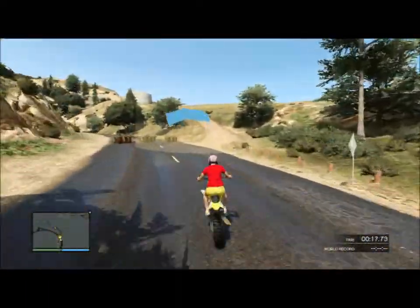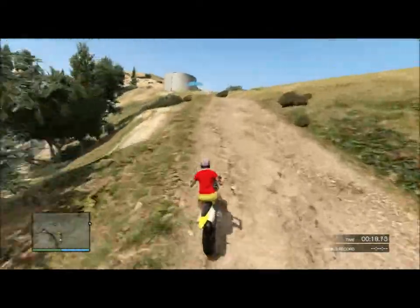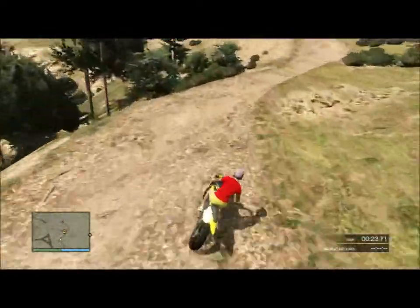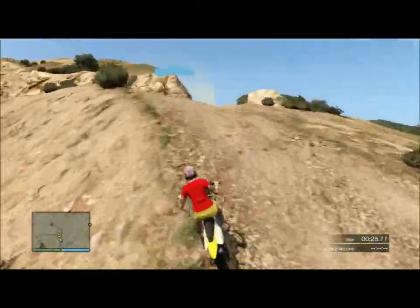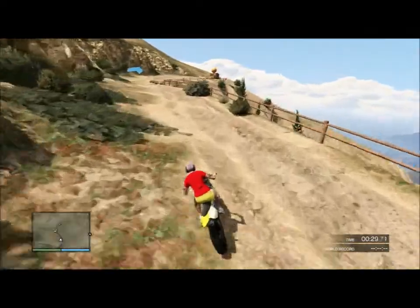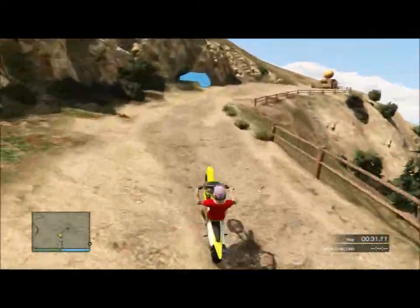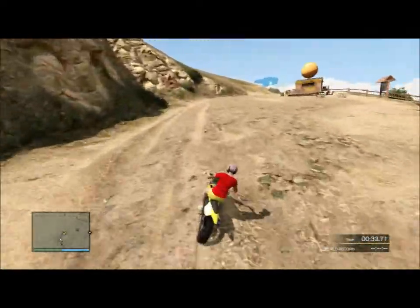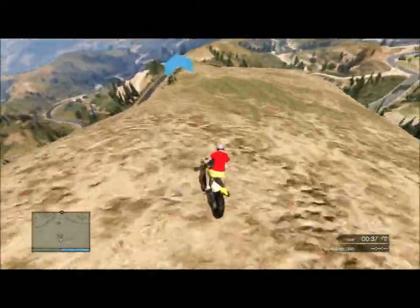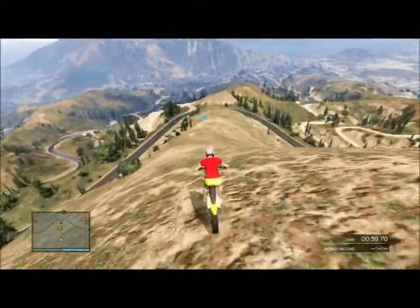So, now you're going to go off-road. We're just north of the observatory. We're going to pass this too as well, and we're going to be starting this long down section.